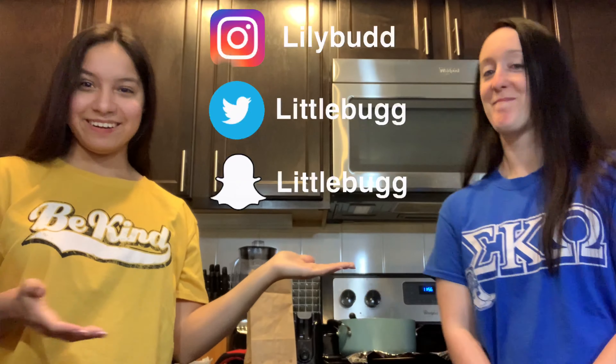Thank you guys so much for watching. I really hope you enjoyed this video. If you did, go ahead and give it a big thumbs up and subscribe down below if you want to see more of me. I'll also leave my socials right here if you want to follow me. Special thanks to Lily — thank you so much for being in this vlog and this video with me. I will definitely leave her socials right here if you want to go follow her. Thank you guys so much, I love you guys, and I'll see you in my next video. Bye!